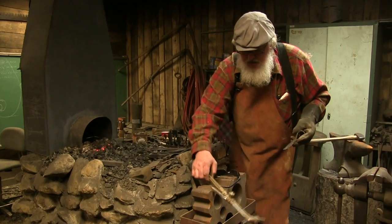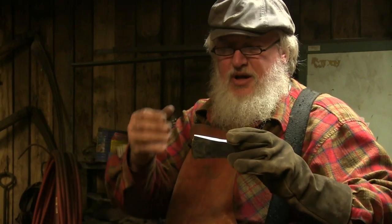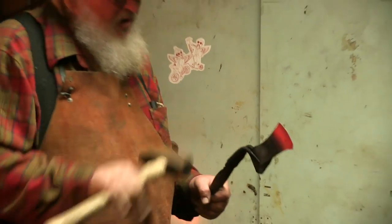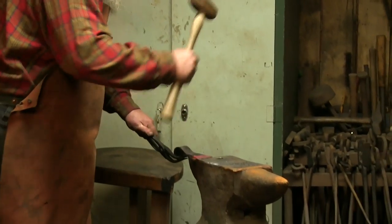So there's our basic hawk. We're going to heat it up and forge that edge down — it's still fairly thick right now, so we're going to draw that down to a nice thin edge. In drawing down this edge, you want to work it from both sides so you don't get a one-sided, chiseled edge on your hawk.